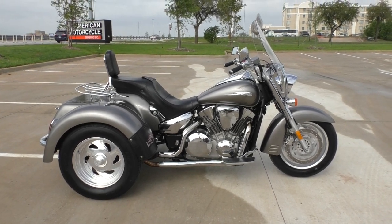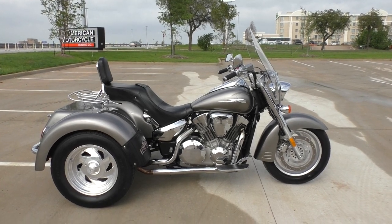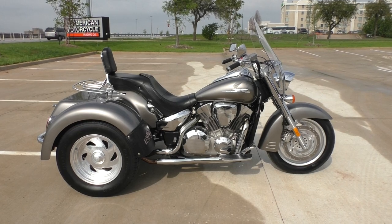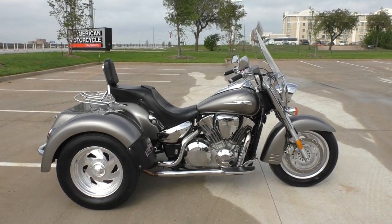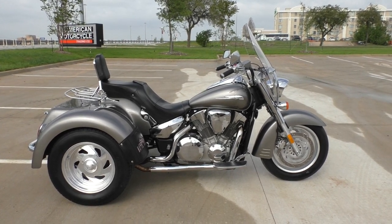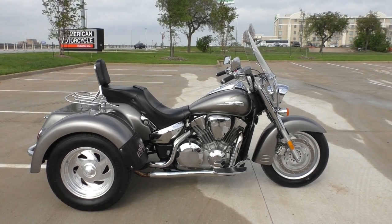If you'd like to know more about it, pick up your phone and call us at 888-400-1151. You can also check out our website at cleanharleys.com — we'll have a full set of detailed pictures on this bike and you can see the rest of our inventory. We do offer financing and warranty options, we take almost anything in on trade, and we sell and ship bikes worldwide. This is Nick with American Motorcycle Trading Company in Bedford, Texas — the freedom to choose.